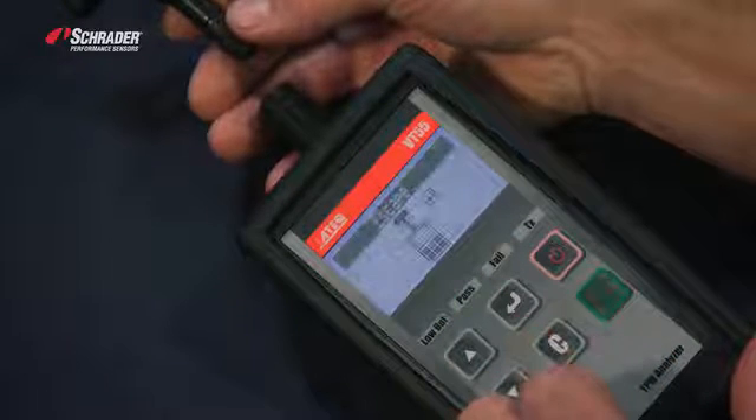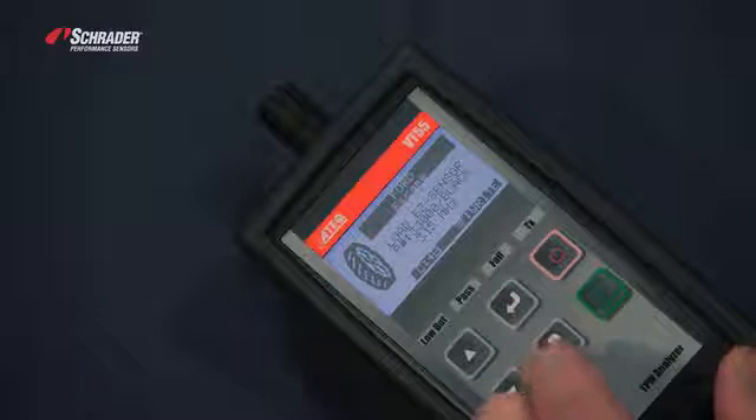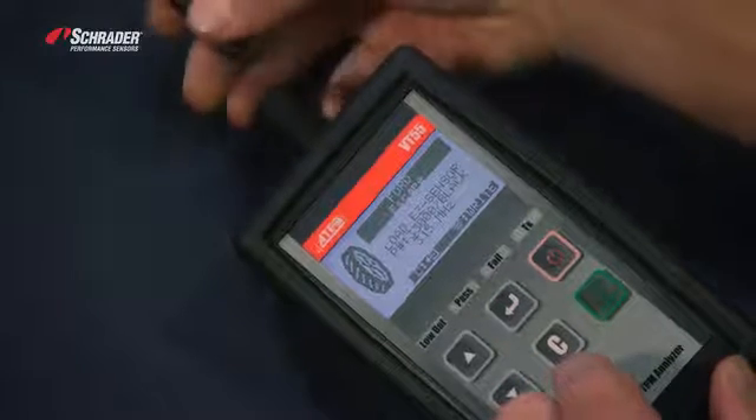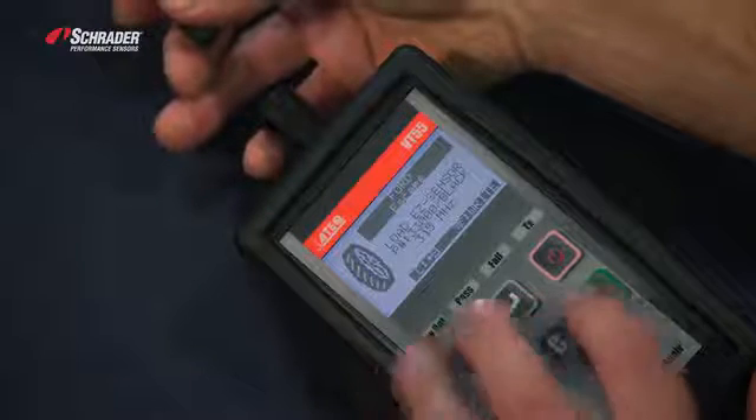We're going to hit next, then hit enter. It tells us to place the new easy sensor or 33500 in front of the tool. We're going to hit right.